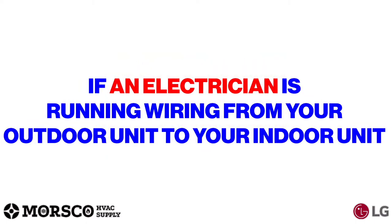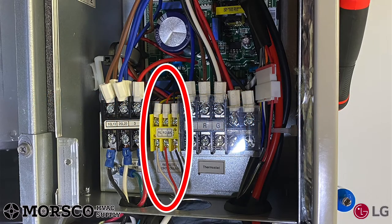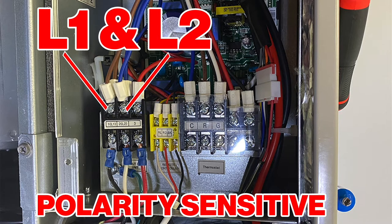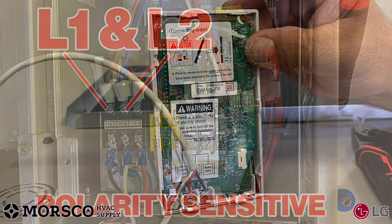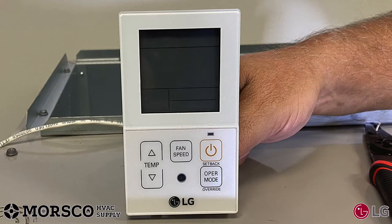Do not energize the system until the service valves have been opened. If an electrician is running wiring from your outdoor unit to your indoor unit, confirm they understand the wiring requirements. At this point you can connect your communication wire to the indoor unit — again, L1 and L2 are polarity sensitive on all models — and go ahead and connect your LG controller using 18-3 stranded wire.